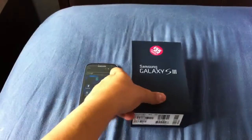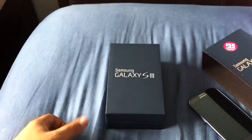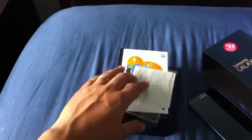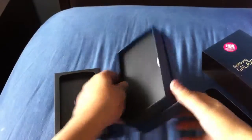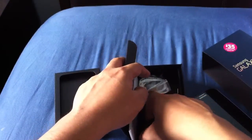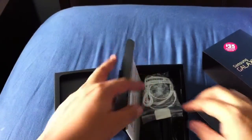Let's go ahead and jump into what you get in the box. I like the fact that AT&T did not change the packaging — usually they change it to their own AT&T branded boxes, but they didn't do so with the Galaxy S3. Inside you get your quick start guide, your basic USB cable, and your wall charger. These Samsung branded USB wall chargers go for about three or four bucks on Amazon — I've ordered quite a few just to have around the house.